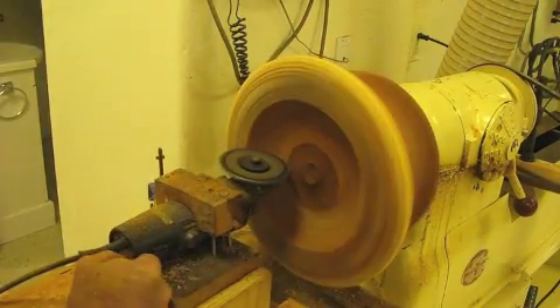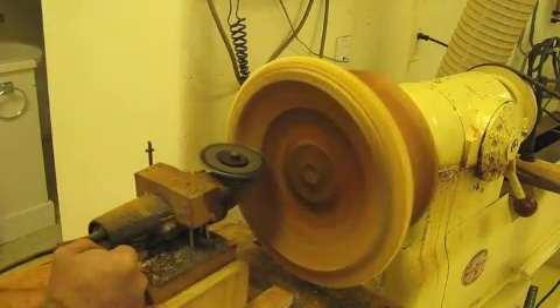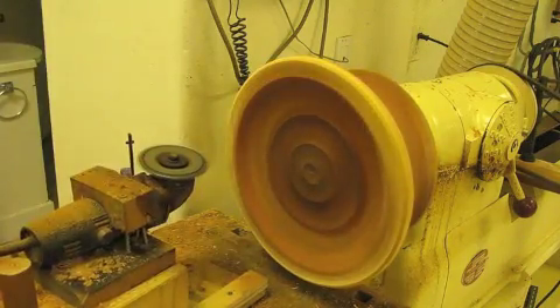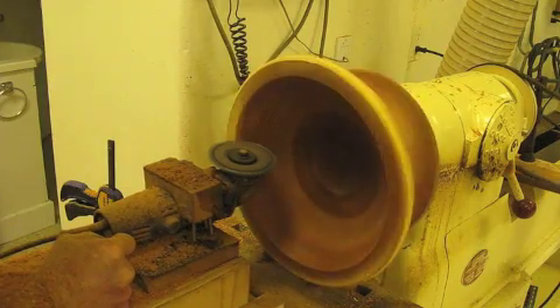I've got it tied down with a kind of a slide mechanism that I can slide in and out, and I moved the mechanism down so I can do it with the angles and so forth.